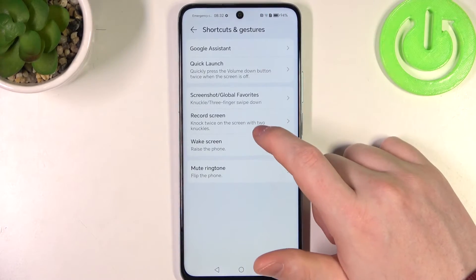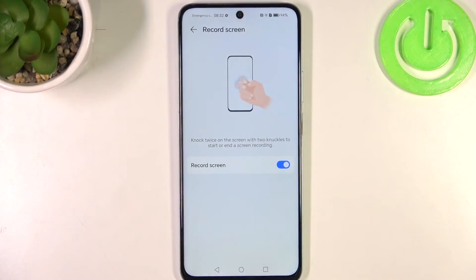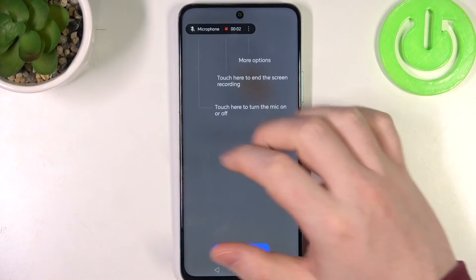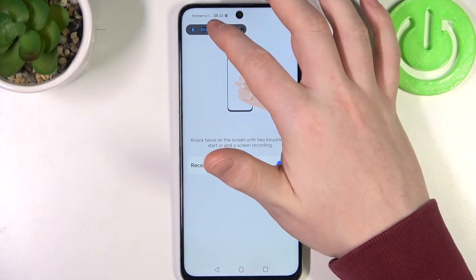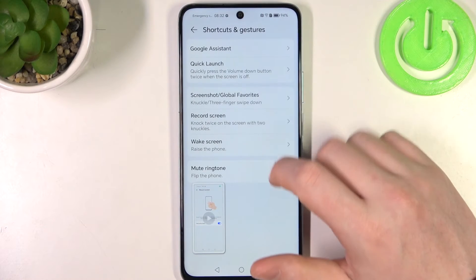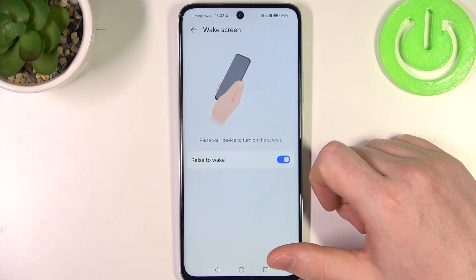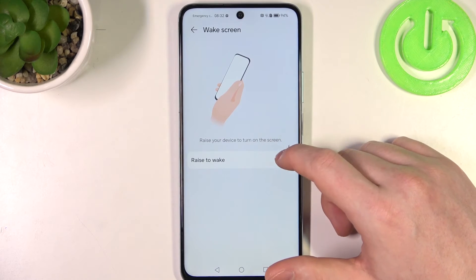Next is Record Screen — knock twice with two knuckles on your screen to start screen recording. And next is Wake Screen — if you activate it, you can pick up your phone with a grip and it should wake your screen without touching any buttons.